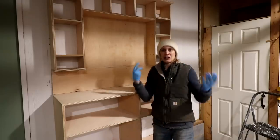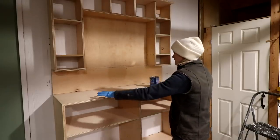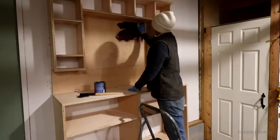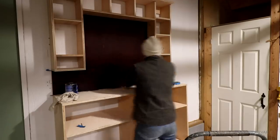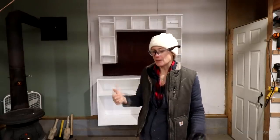I want the colorful tools to really pop, so I'm going to paint this part white, and then to contrast I'm going to stain this other part. I got it painted and stained and now it's time to come up with some solutions to store the tools.